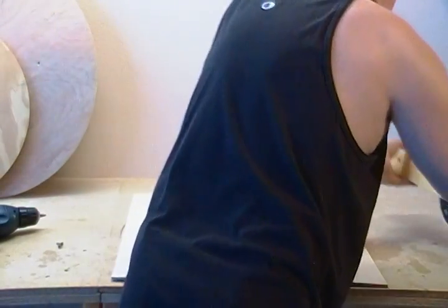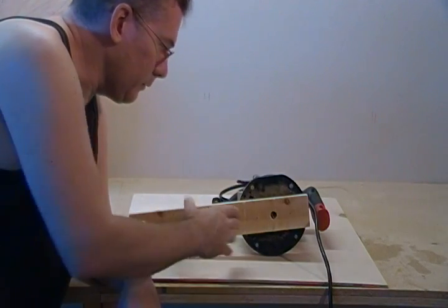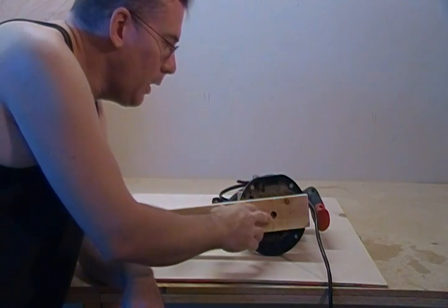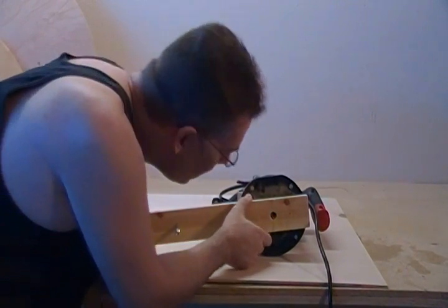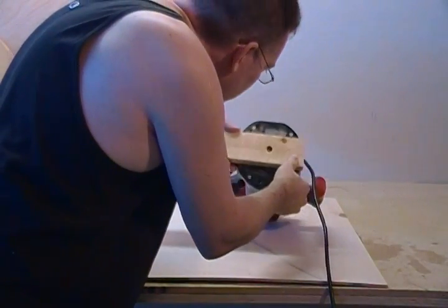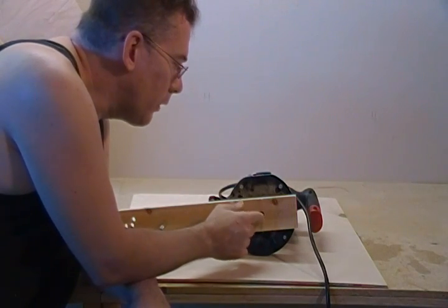I'm going to set this up on here. What I've done is I've just mounted my router to a piece of wood and I measured the radius of our circle — our 17 and a half inch circle for our rotors — plus half the width of the cutter. This is a 1/4-inch end mill, so I have that dimension calculated in. Depending on what size cutter you're using, make sure you account for that.